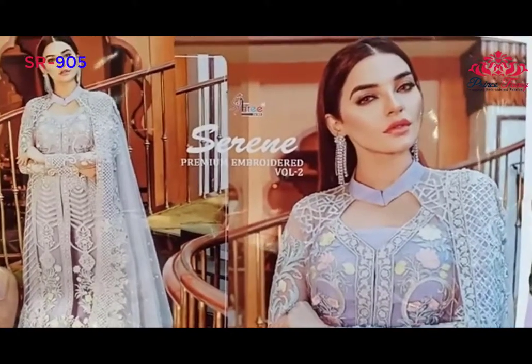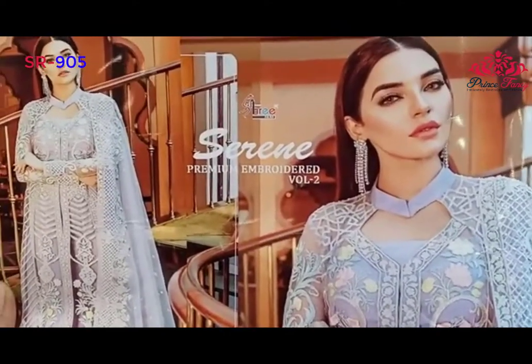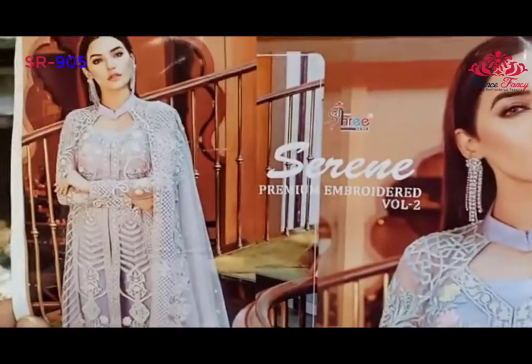Hello everyone, welcome to Serene's hit code number 05, which is a 9th volume. This is a model picture.